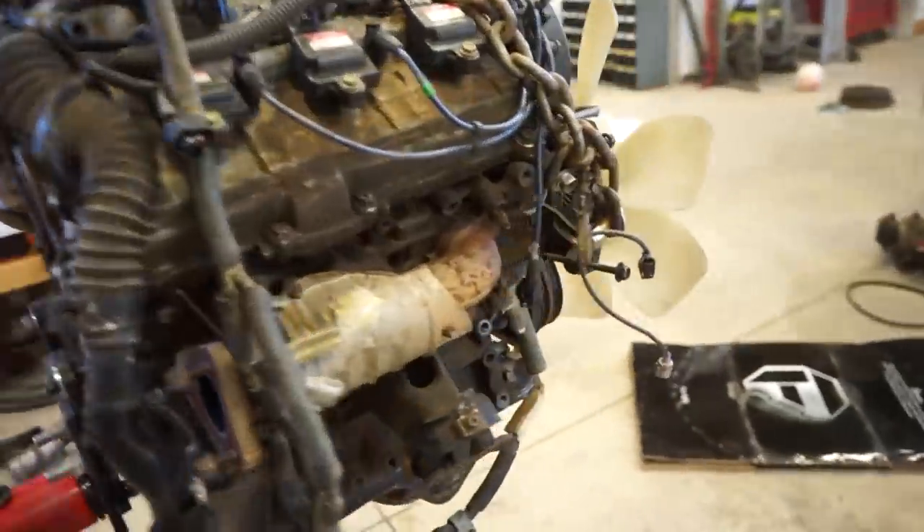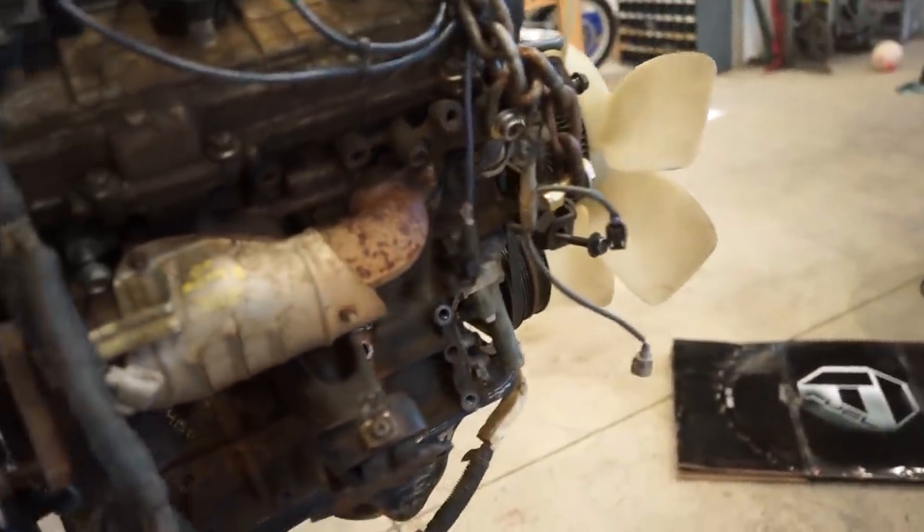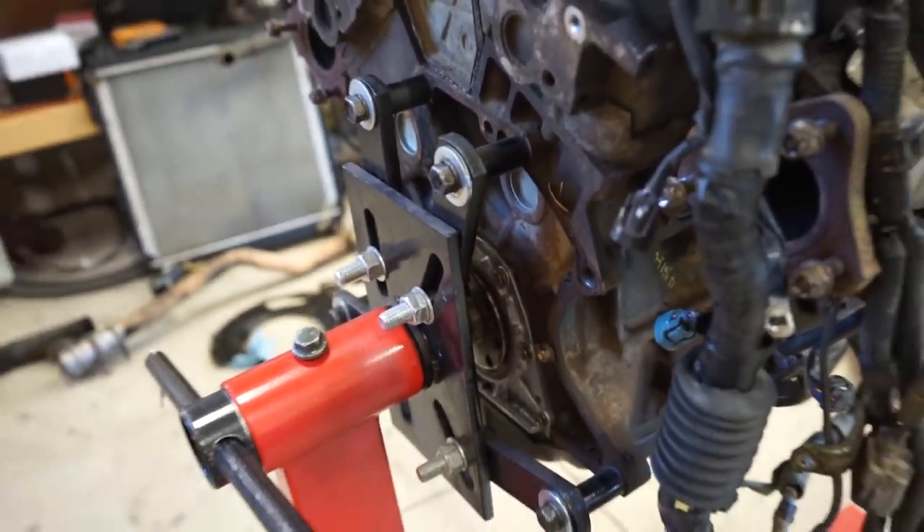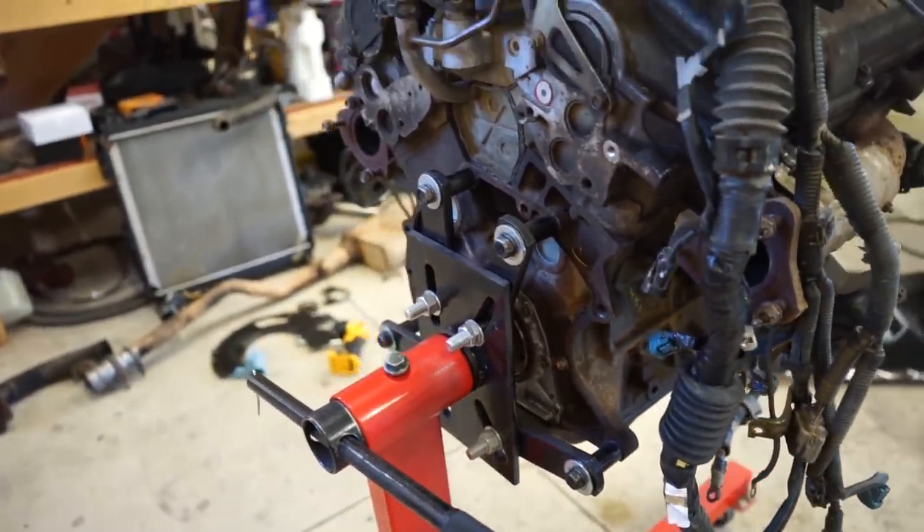All right guys, got the motor on the stand. We got the whole AC pump and pulley and everything off, and rear main is in, torqued down, sealed up — so we should be good to go there.